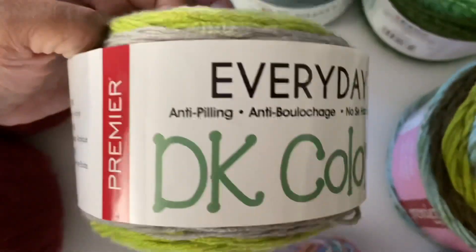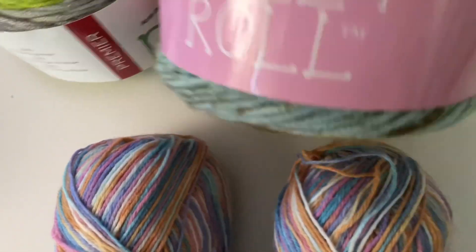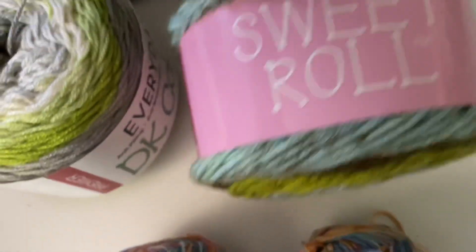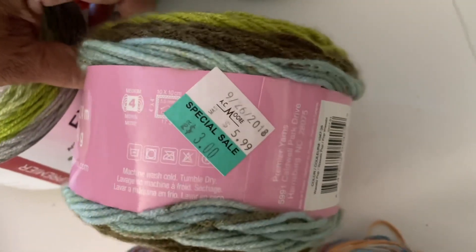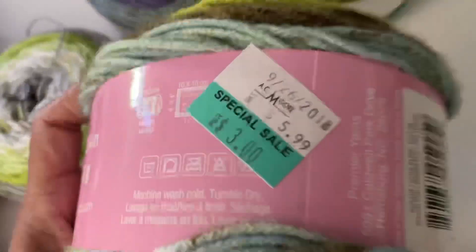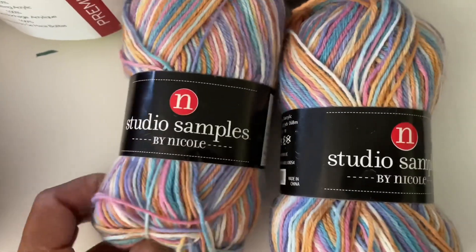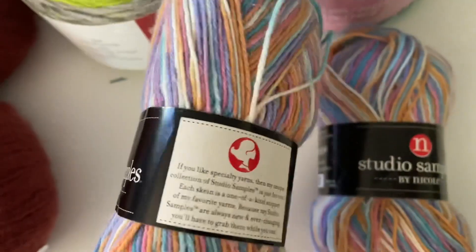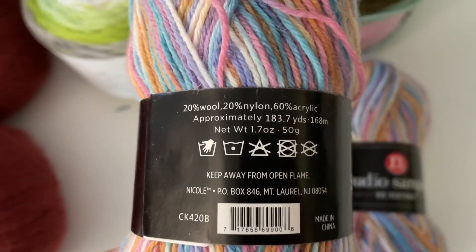This is Premier Everyday DK color — here is the information. This is also Premier Yarn Sweet Roll, and this is the information. And two skeins of Nicole arm Studio Sample by Nicole — this is actually a sock yarn, and the details are right there.